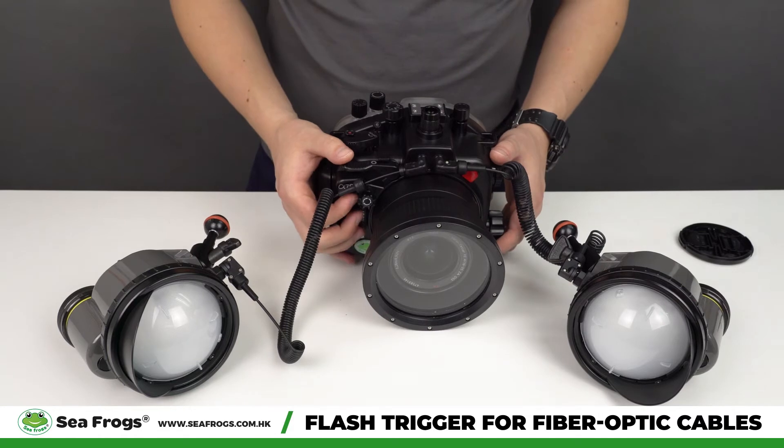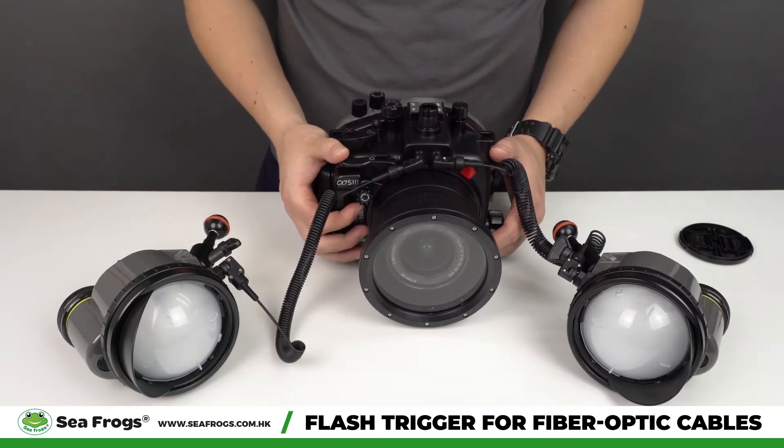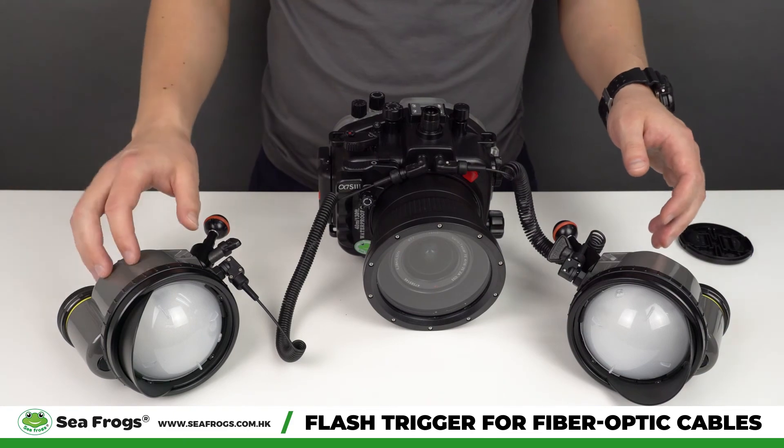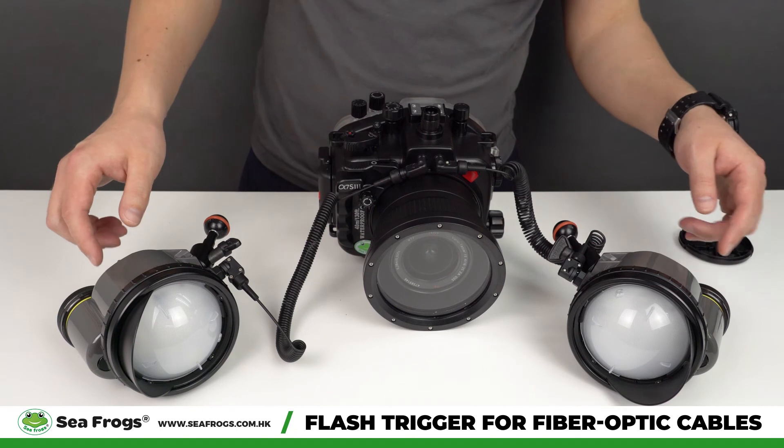We're going to make a test shot and you will see the strobes working. Depending on the strobe recharge time, or if you have a fresh battery or slightly discharged battery, it will take some time for the strobes to be charged.